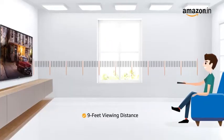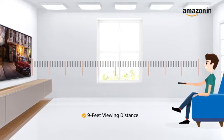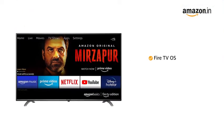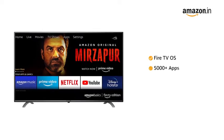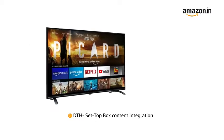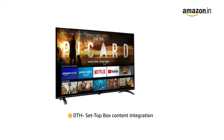It comes with a maximum viewing distance of 9 feet. This Amazon Basics television comes with a Fire TV OS giving you access to 5000 plus apps from the Fire OS Store. With the DTH set-top box content integration,